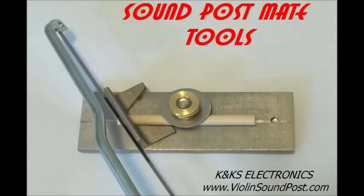How to make a new soundpost. This video will describe the equipment used and demonstrate the procedure.